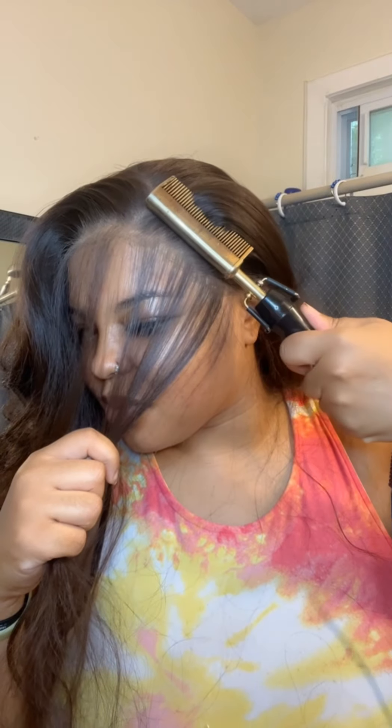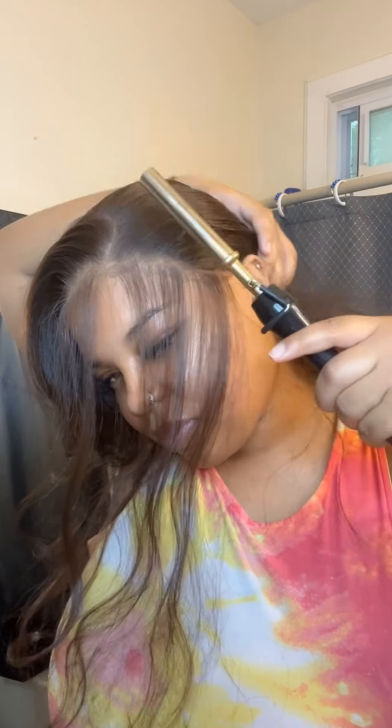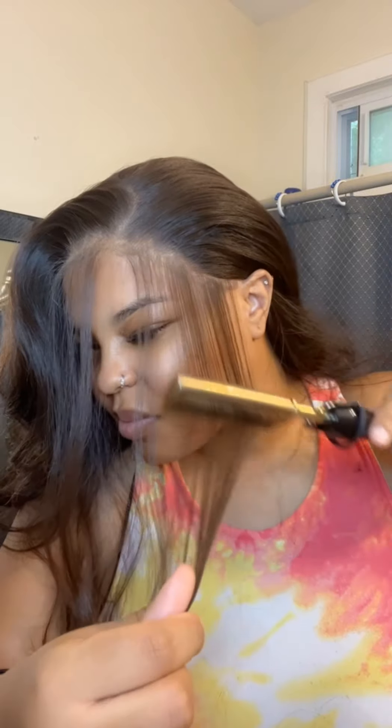I didn't have any flesh-colored powder, which I'm probably going to invest in, but the translucent powder honestly worked really well for me. I also went in with some concealer and put it on those places where the translucent powder was as well, just to give it more of a blended skin tone look rather than an ashy white tone. Here I'm zooming in to show you guys — it's starting to really come together.